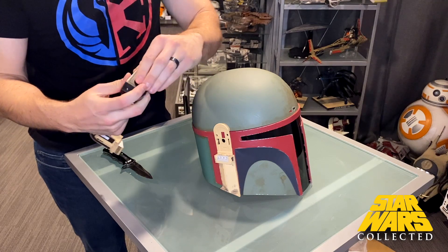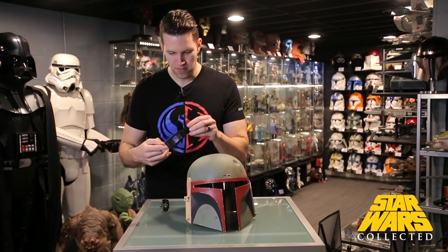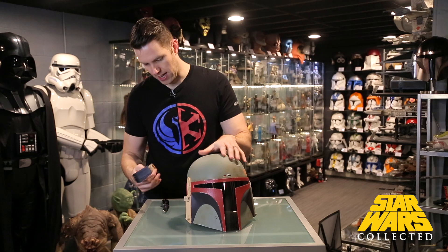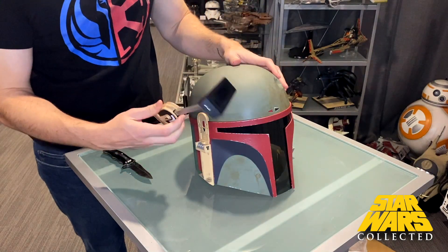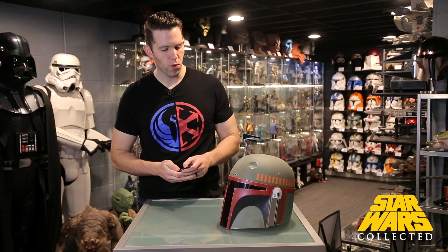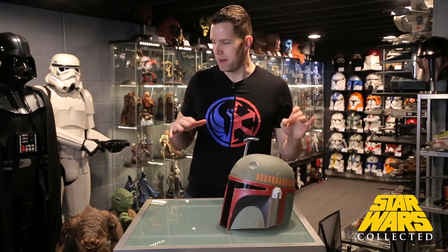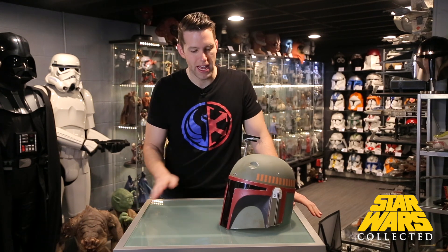The rangefinder clicks into the side here. There's a little panel that slides out so you can see through it, and with batteries installed it would also light up. There's a trigger button on the side to adjust whether it's up or down. When I got the Empire Strikes Back Boba Fett helmet I was excited because I'd had one before that had been painted by someone else — it was okay but not perfect. The Black Series one turned out to be more gray in color than I expected, and I didn't love it for that reason.